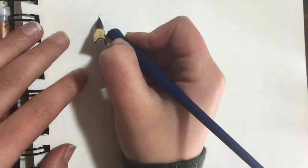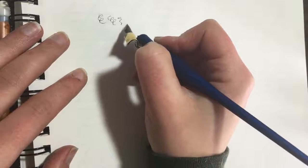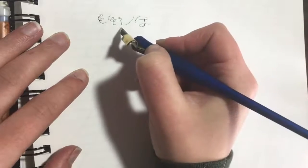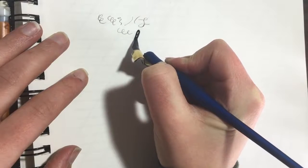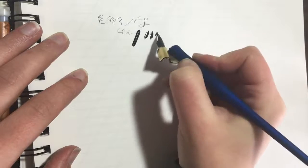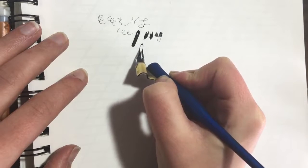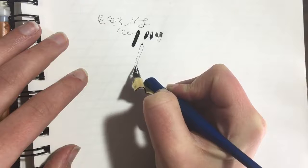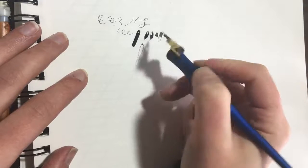If you're not applying any pressure, it's just a hairline — really thin strokes — and you can write in any direction, up or down. Once you apply pressure, pushing down on the pen, that creates a thick stroke. Different nibs have different levels of flexibility. As you vary the pressure, it varies the thickness of the line — that's how you get varying thicknesses.